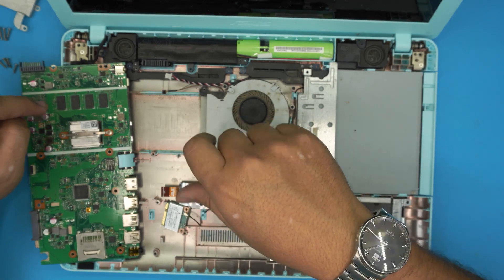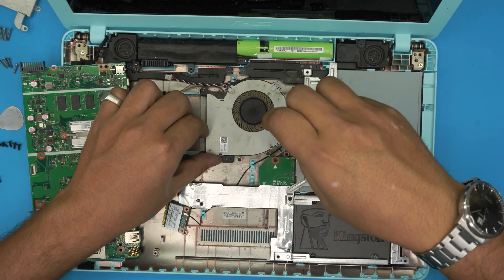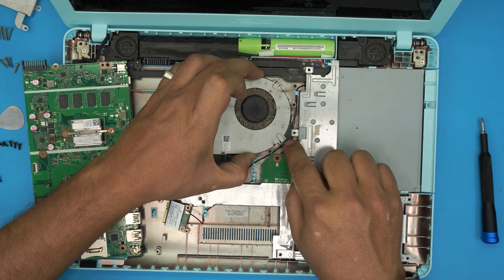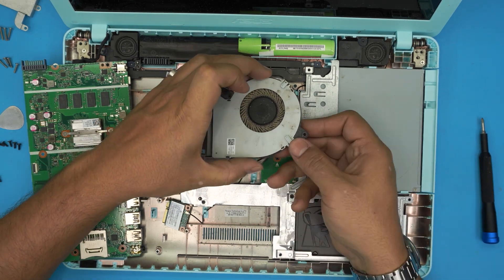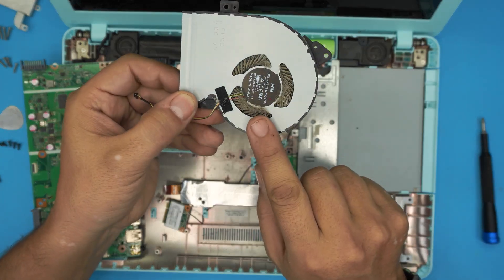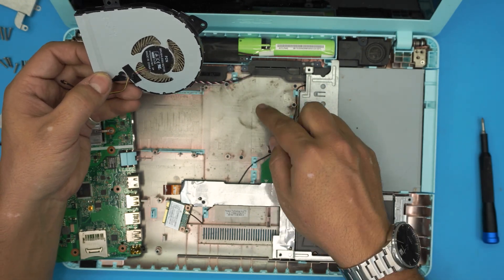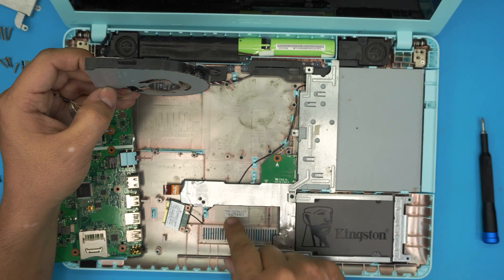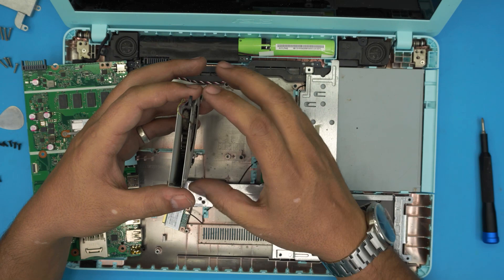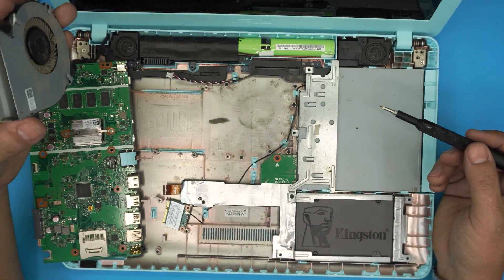Let's remove the fan by removing two screws — one right there and one over here. To keep the video short, just lift up the fan at a 45 degree angle and pull it out. You can see all this dust — and there's no ventilation right there. It would really help if there was a vent so the air could flow directly rather than from here through the channel to the heatsink.